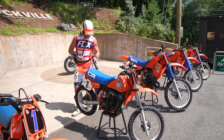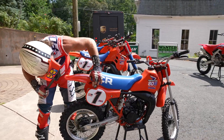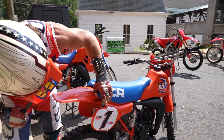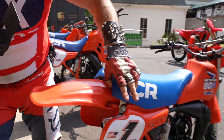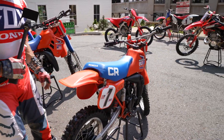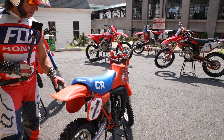I forgot to mention a couple things on this bike. The actual seat plastic base right here is cracked and broken. That can be repaired, but we're selling it as-is, or you could replace it. That's just a portion of the seat base — the seat foam and seat cover is new.